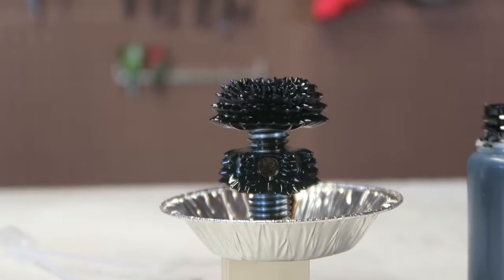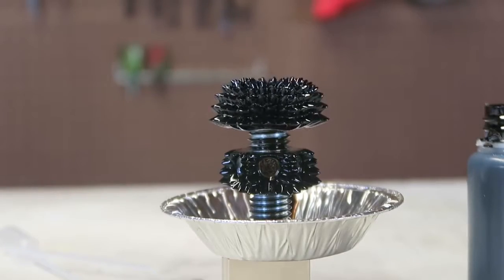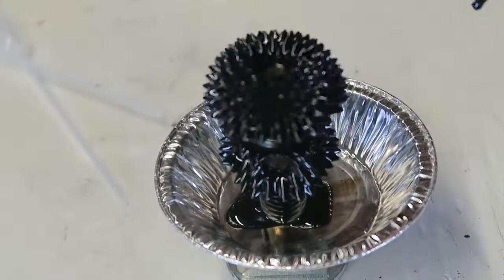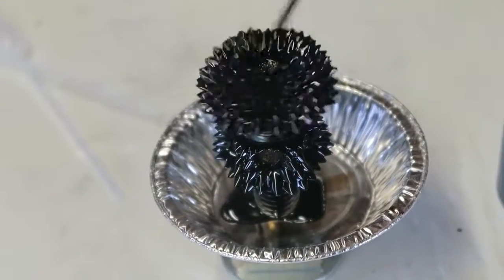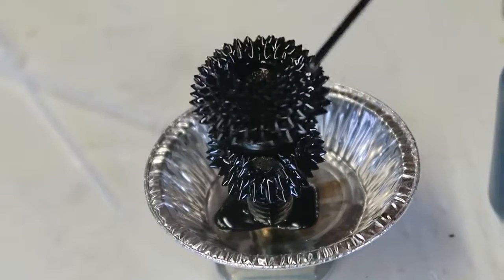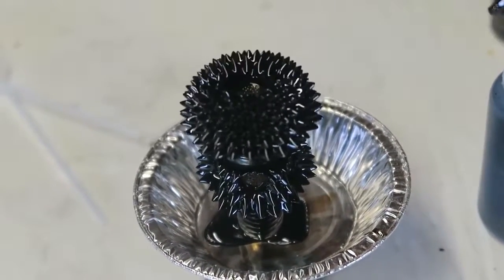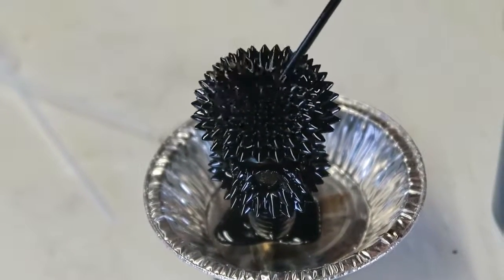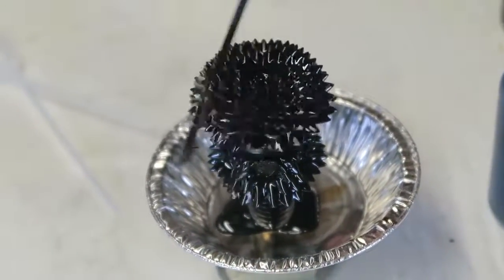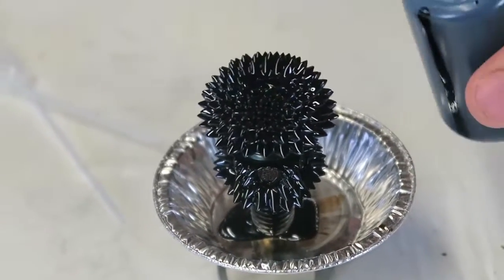This is the most amazing science experiment for sure, look at this! This experiment is amazing, but don't do this over your carpet because if you stain your carpet, you're never going to get it off. Look how cool it is. Let's pour some more — it's just growing. So cool, I'll pour a little bit more.